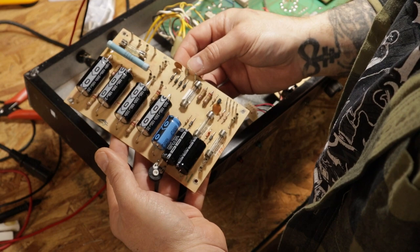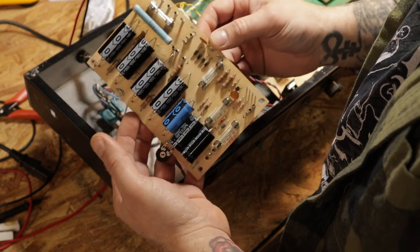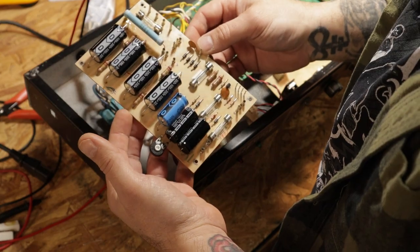There we go — now we've got a fresh power supply board. Looks much cleaner than what we started with. To keep this video short and sweet, I've omitted all the other work I've done to it. Before you move forward with this, I highly recommend you replace all the other electrolytic caps on the pre-amp board, and there is one more on the output board. I've detailed that process in another video on the channel — check it out.